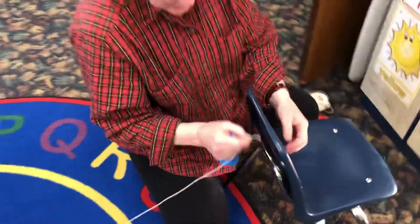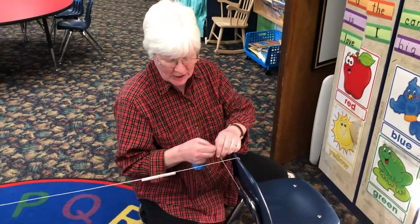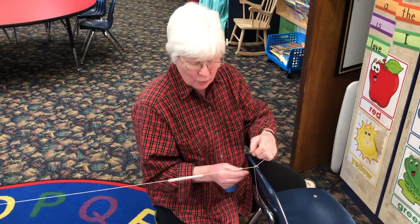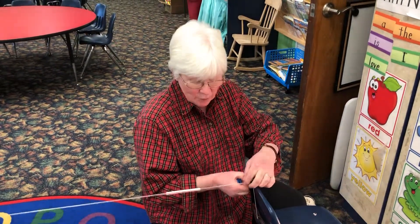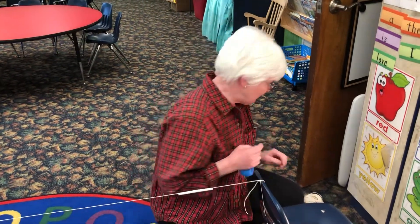On Friday we learned about force. We found out that push and pull are two types of forces. We watched cars run down ramps and change the position of boxes. Today we're going to see how the force of air can make something move.